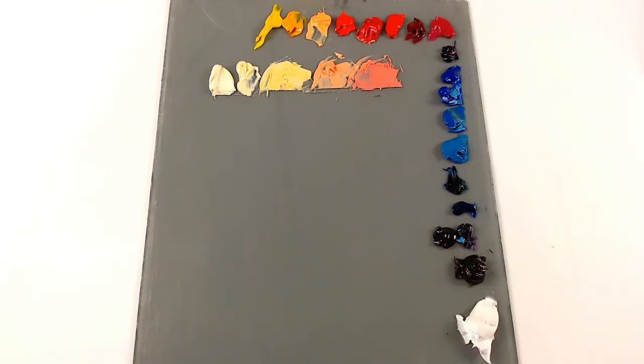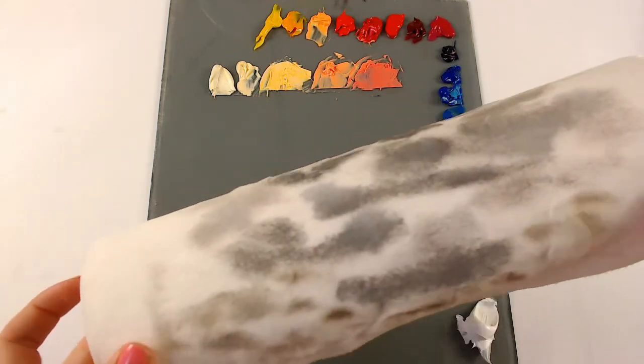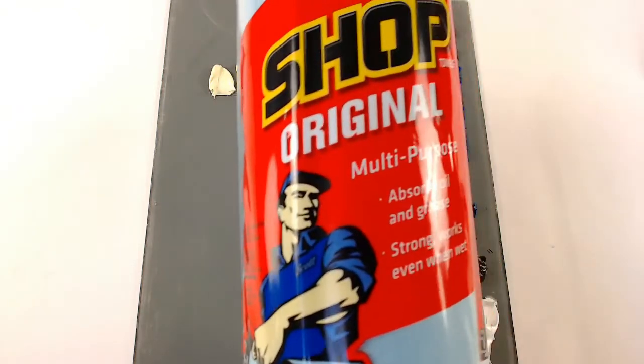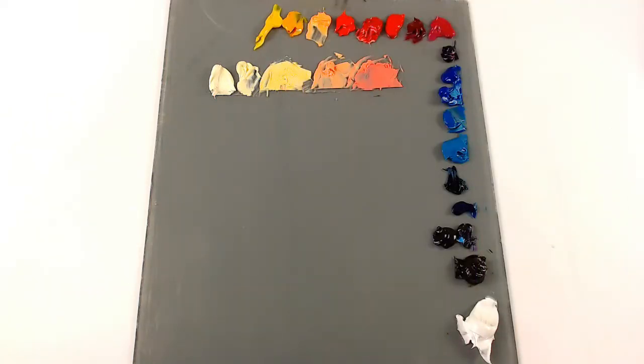You're also going to need some paper towels. I don't recommend the cheaper versions — I like the Viva brand paper towels. I keep it on the roll so when I clean my brushes I can just wipe it right onto the roll, and it's nice and sturdy. Another option would be shop towels — these are really good for oil paints because they soak up a lot of oil and are pretty lint-free, so you won't have lint rubbing off on your brushes or canvas.